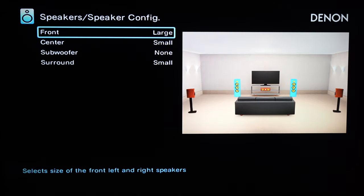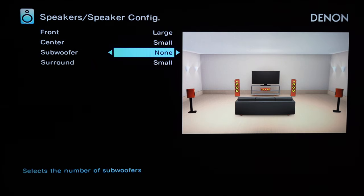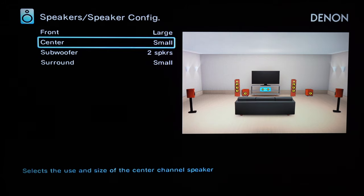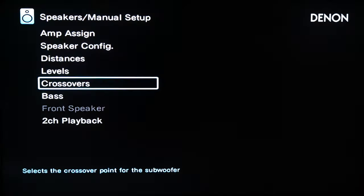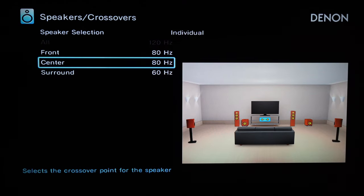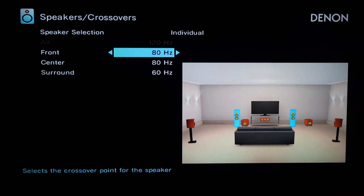You can try both methodologies and decide which you prefer — large speakers with no LFE input, or the second option using an LFE input with speakers set to small. As far as crossover settings go, I'd start at 80 Hz and then experiment to find what sounds best to you — 60 Hz, 40 Hz — it's totally up to you.